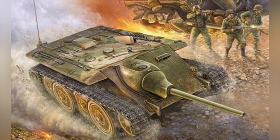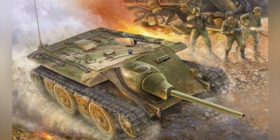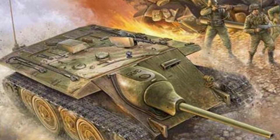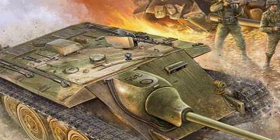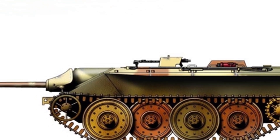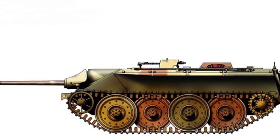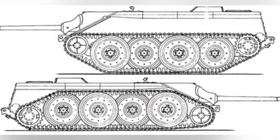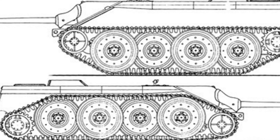Power is provided by a Maybach HL-100 engine with an output of 400 horsepower, and the maximum speed is expected to reach 70 kilometers per hour. The suspension system is another major feature of the E-10. It not only retains interleaved road wheels, but also installs hydraulic and pneumatic suspension on the front and rear road wheels. The related equipment is placed outside the main hull and does not affect interior space. The driver can adjust the hull height according to road conditions and can also lower it during firing to improve stability and reduce the impact of body sway on accuracy.